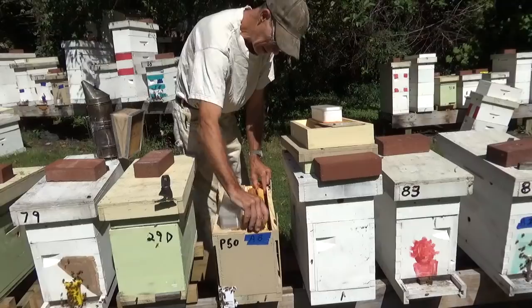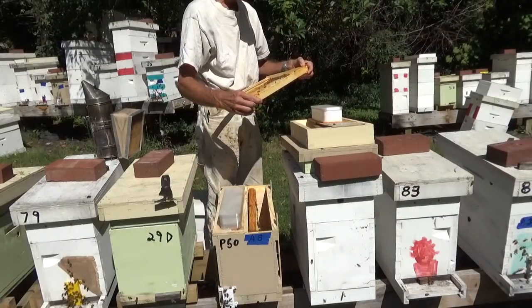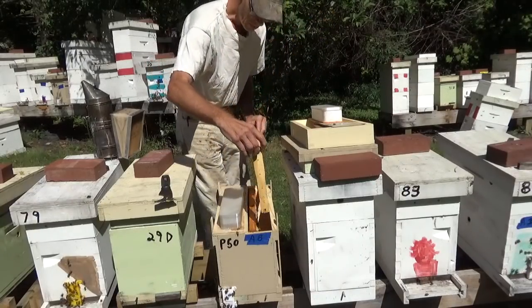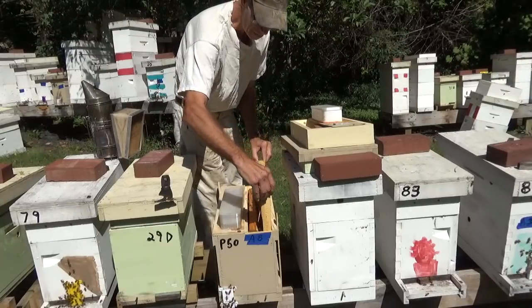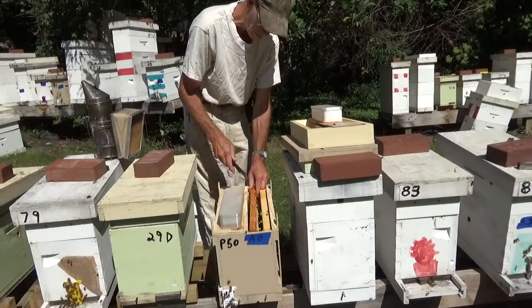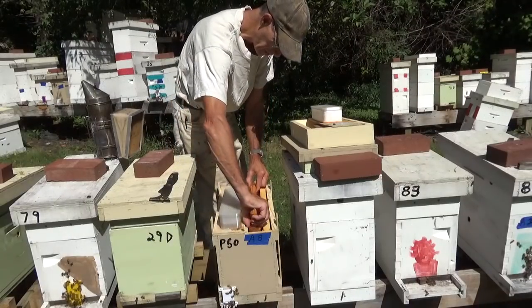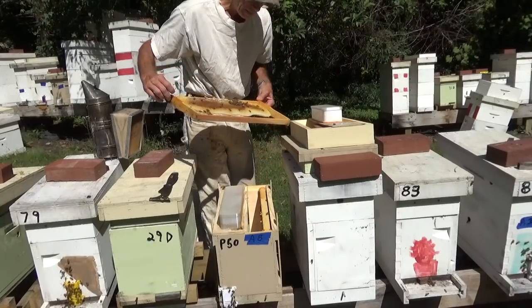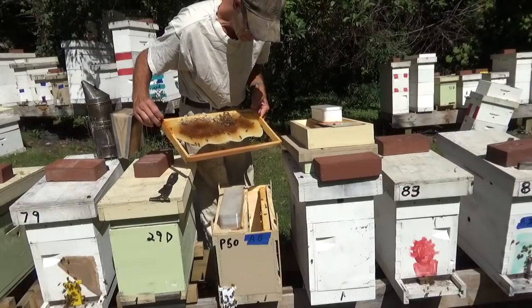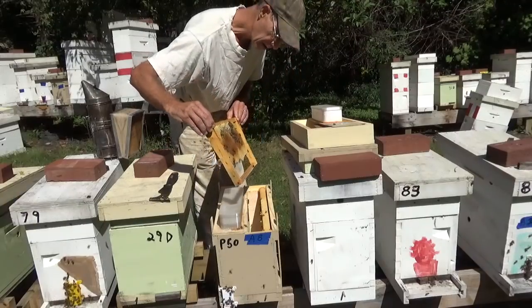They've got about a brood cycle and a half left — I've got them probably four weeks. Not a lot of bees in this one. One of those little swarms that landed on one of these boxes probably came out of this box, and the worker bees came back to find the box empty and the queen gone. But this one was not queenless. She needs some help, but she's not queenless.